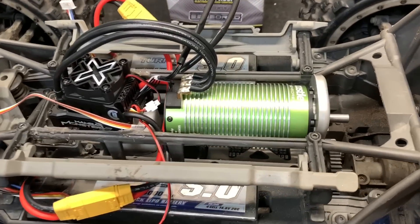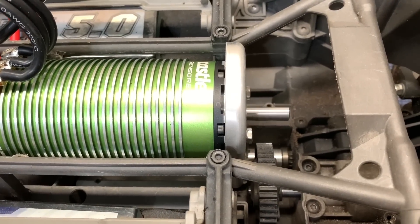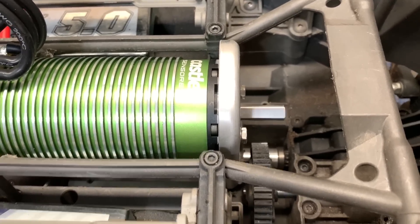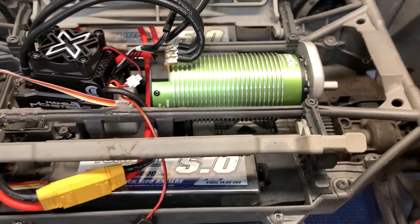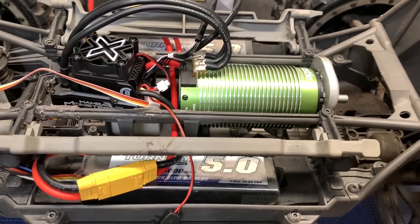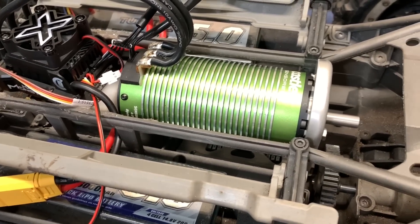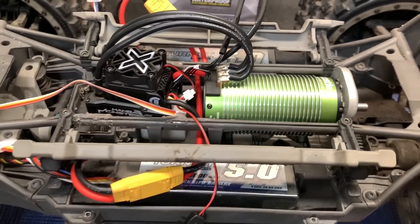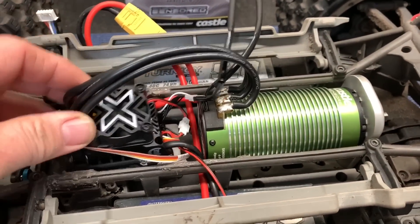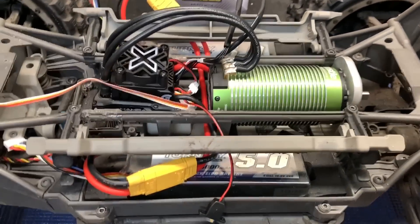All right, now it's time to glue the ESC down because you can't go driving around like that. Get the pinion gear on, and finally take it outside.